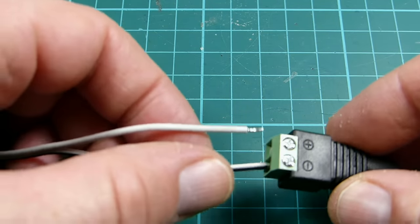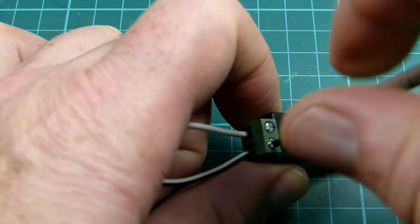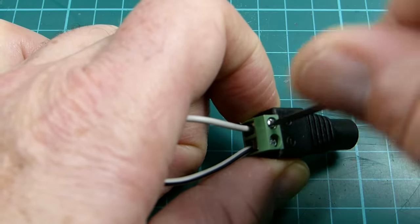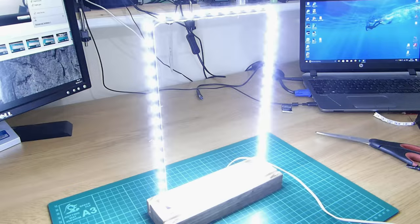The flexible wires were connected to the DC power socket with the striped wire going to the negative side. And the power supply was plugged in to test everything was okay.